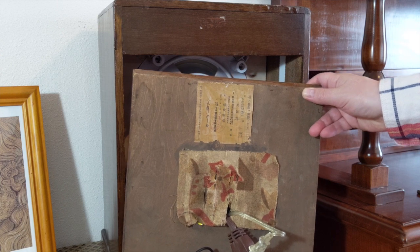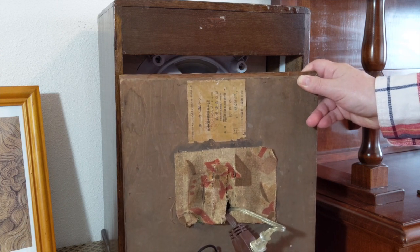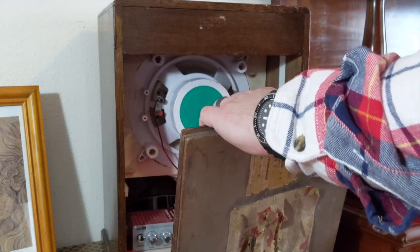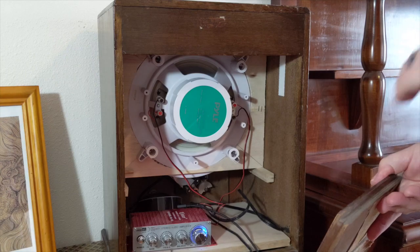So I went ahead, sanded everything down, filled in the cracks, re-stained it, re-finished it, polished the brass, and made it look really nice. And then it came time to do the insides.